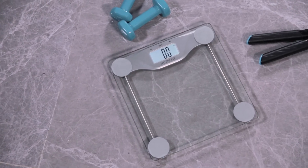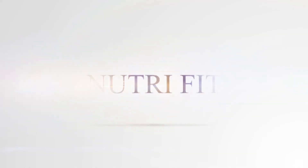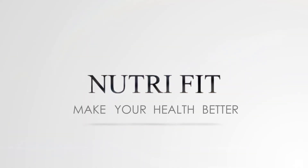You can use it in any gym or at home. To learn more, go to NutriFit. Manage your health better.